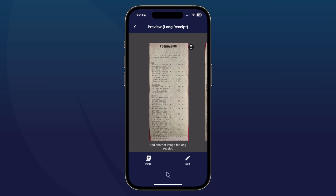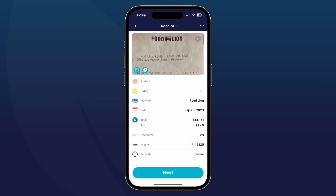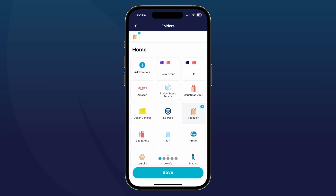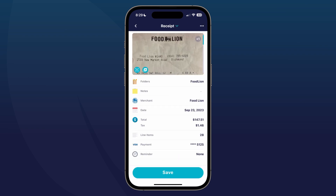Tap 'next.' It may take a moment to save depending on how many pages you have, but once it does, you'll see the image at the top and then the details below. Make sure you go ahead and select the proper folder.